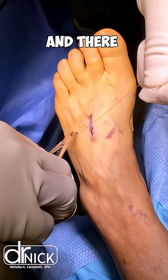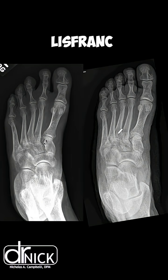We cut our internal brace and there you can see our finished product and the repair of the Lisfranc ligament.